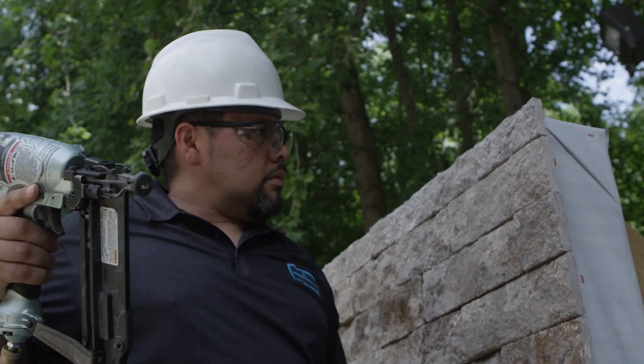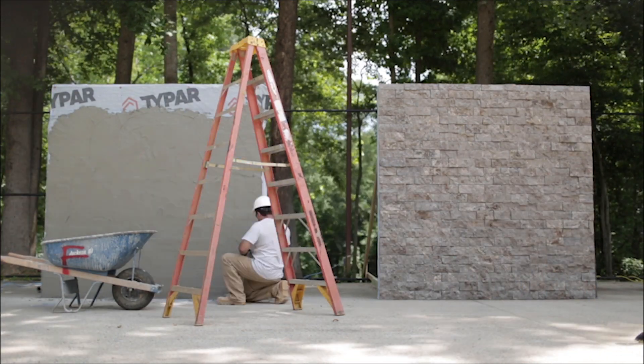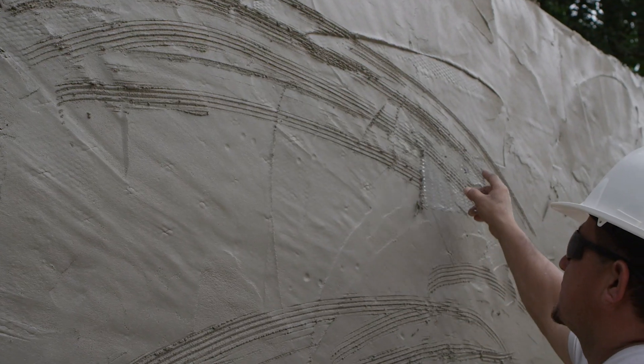Before the masonry crew has completed the scratch coat, the install team has completed their test wall in just over an hour. After the masonry team finishes applying the mortar, they must wait to scratch the surface before allowing it to dry overnight.